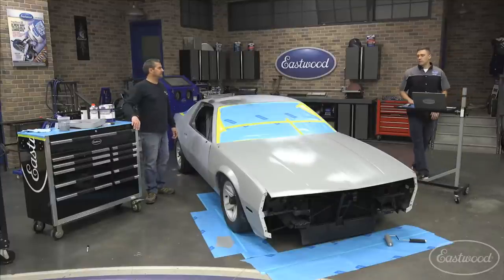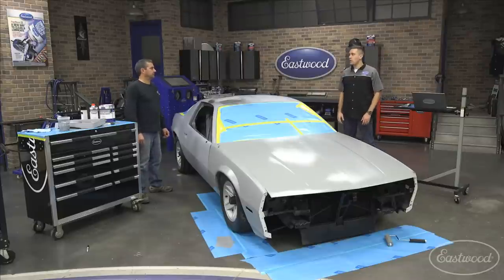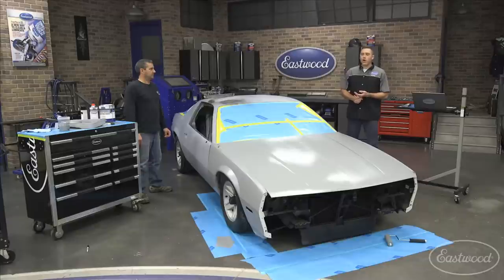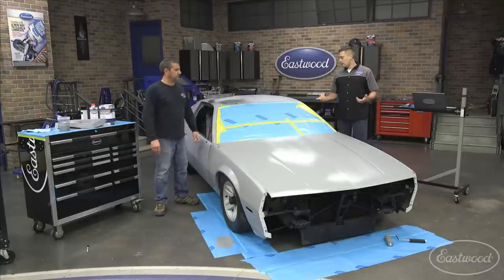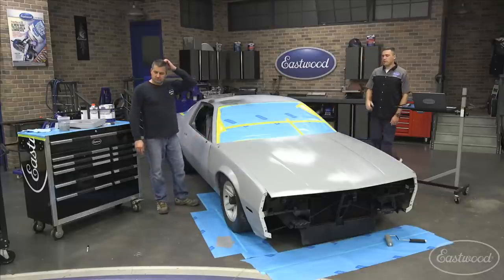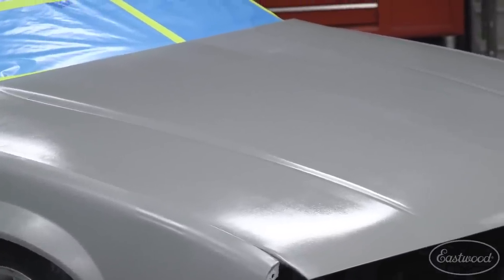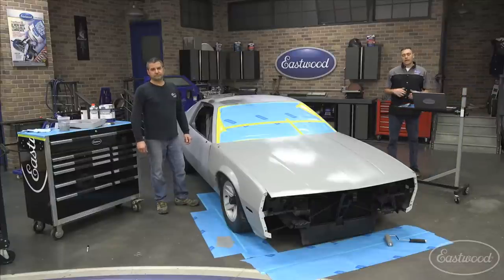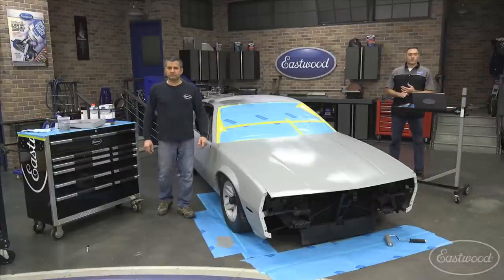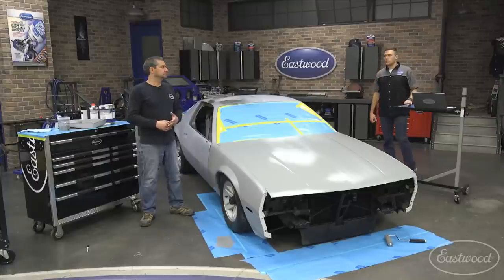One of the nice things about this kit: as you can see, we don't have to mask off anything back here. You're not worried about overspray on your neighbors' cars or your toolboxes. It's easy to apply — Mark did it in about 15 minutes and he'd be ready for the next coat pretty soon. Thank you for tuning in. If you have questions, shoot them to tech@eastwood.com, and check out the link in the video to purchase these products.